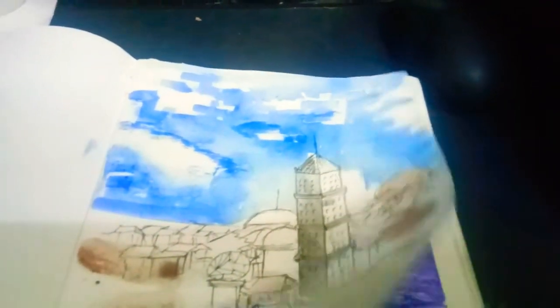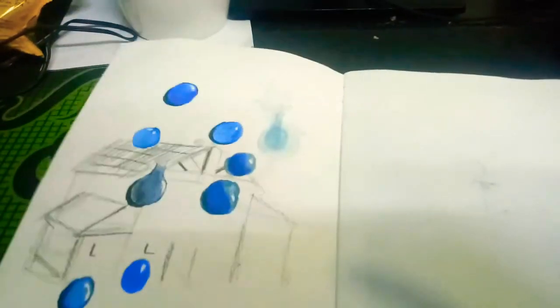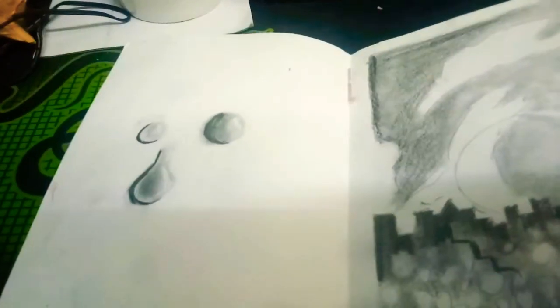Anyway, this one I'm not done with, but I think it's okay. I'm not done with this either — I still need to finish a sketch. I'm too lazy though. Still not done. Most of these are unfinished. This one — undone.